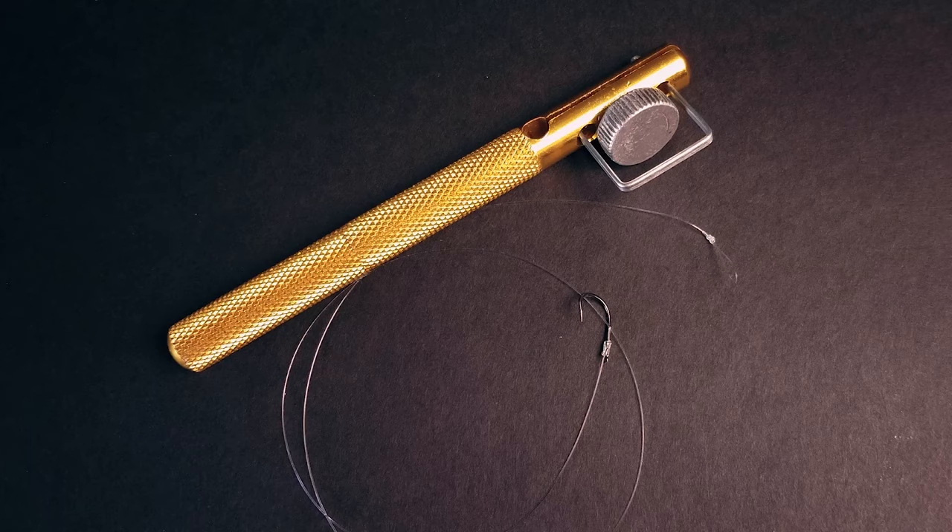This is how this snell knot tying tool works. The second snell knot is tied the same way.